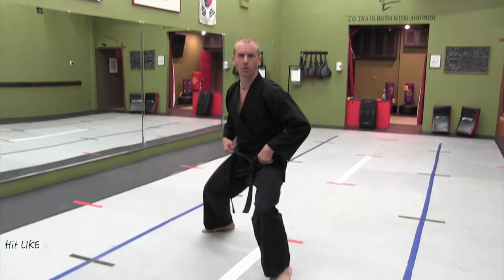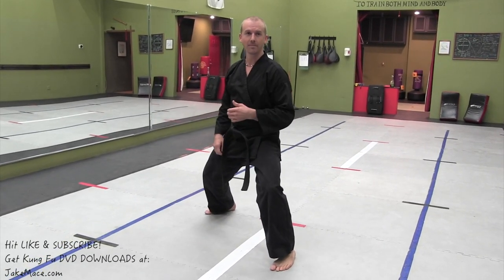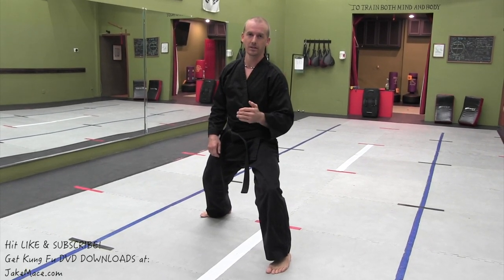In this video, I'm going to talk about kicks. I have a ton of kicking tutorials here on my YouTube channel, and I have a kicking and stretching DVD you can get at jakemace.com, or you can do it as a DVD download and download it right to your device.